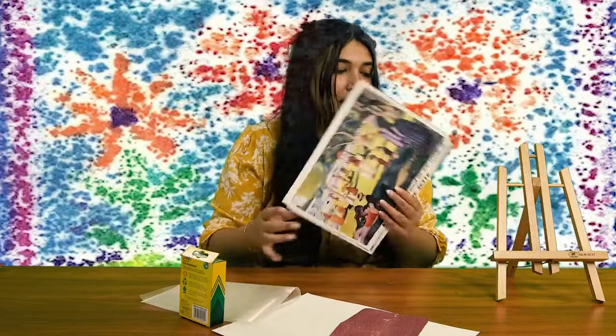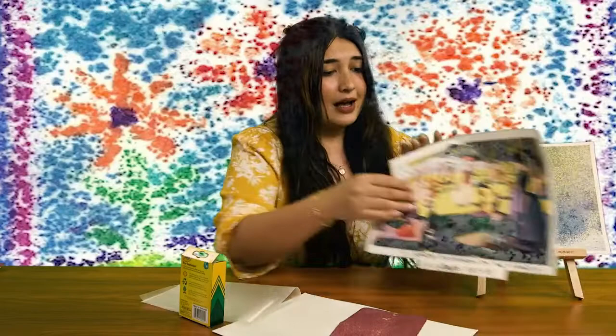We're going to be working in this type of style today by using sandpaper, because making a bunch of dots is tedious — that's gonna take all day. This painting took George about two years, so we don't got that kind of time. We are going to be using sandpaper and the grainy texture of the sandpaper to give that same effect.